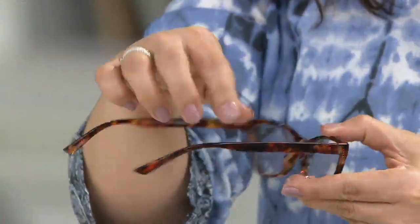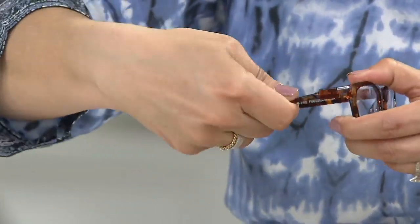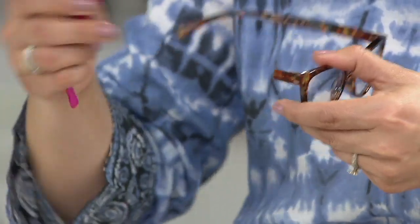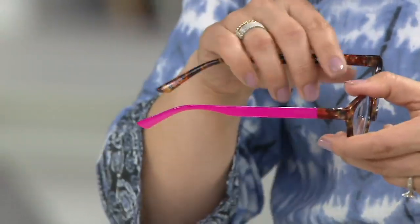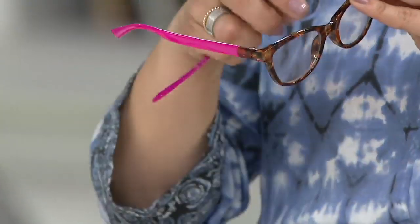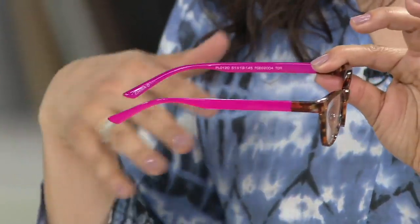I'll show you exactly how it happens. You can see where you fold them — they have the hinge here — and then you twist them almost away from you. Just a little twist and they pop out, and they have this little notch like a key, so it's super easy. Then find your left or right armband, face it up forward, and turn it towards yourself. Look how cool that is — now these have a little personality. I went from a classic tortoise look to something more playful and fun.